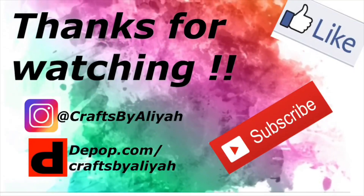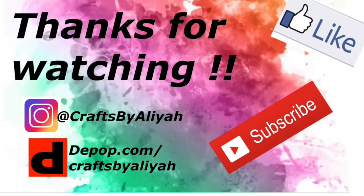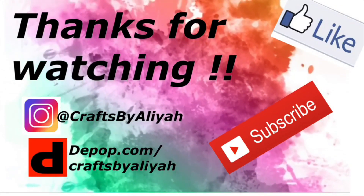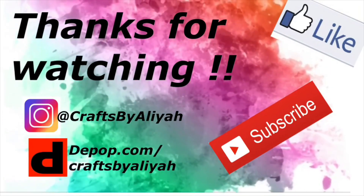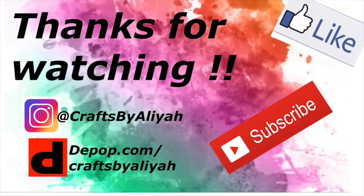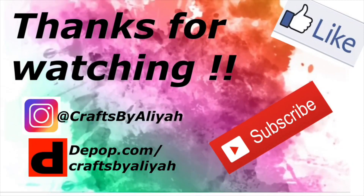That's it, y'all! Thank you so much for watching this really easy tutorial on how to make crochet shorts. Make sure you check out my Instagram, my online shop, subscribe, and hit that like button. I just hit 100 subscribers — shout out to me! Bye!